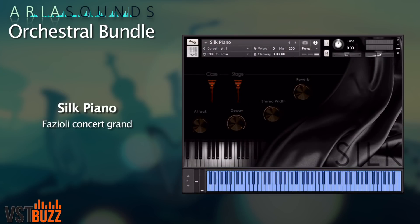You also get a Fazioli Concert Grand sampled with two mic perspectives and up to 76 velocity layers. That's the Silk Piano.